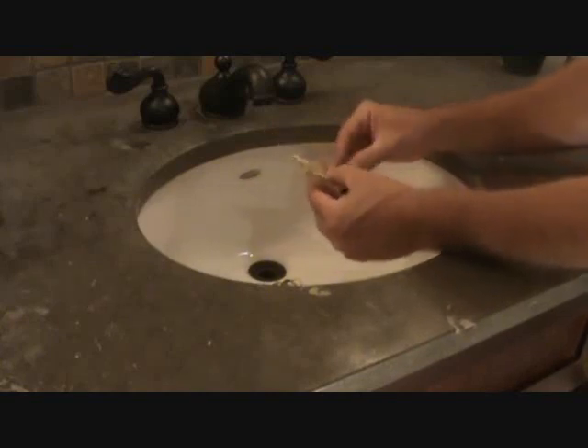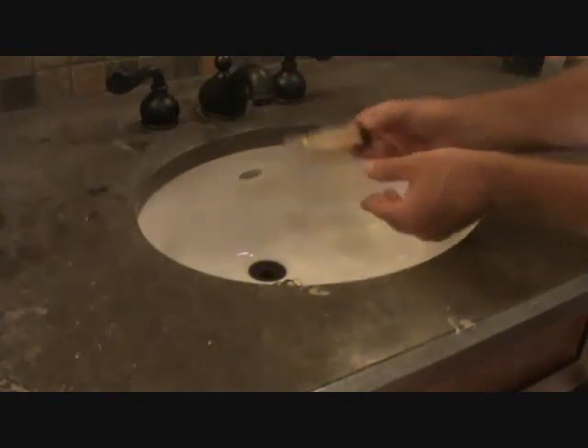Once you get this out, you can clean this off. Just remember not to turn your water on or else it's going to go down the hole. Clean this out somewhere else.